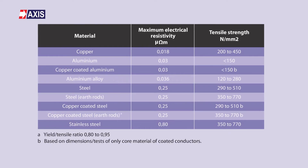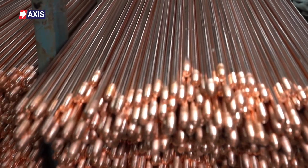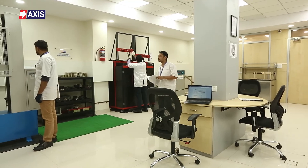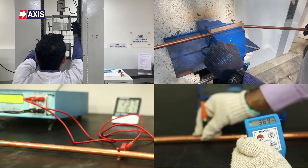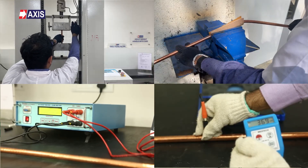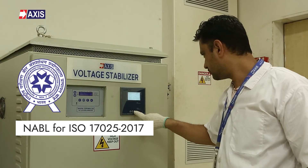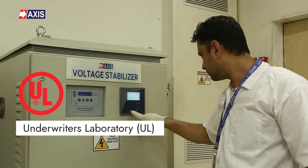Axis manufactured earth rods comply with IEC 62561 Part 2 and UL 467. We ensure the quality of the earth rods by regular testing for every production lot at our in-house test facility. All these tests ensure the earth rods maintain the high quality which ensures the lifespan of your earthing system. These tests are performed at our Axiom lab in Mumbai, which is accredited by the National Accreditation Board for Testing and Calibration Laboratories (NABL), as per ISO 17025, and approved by Underwriters Laboratory as well.